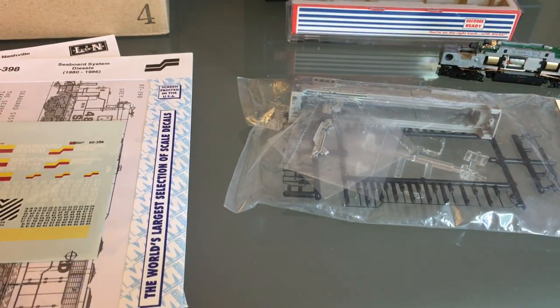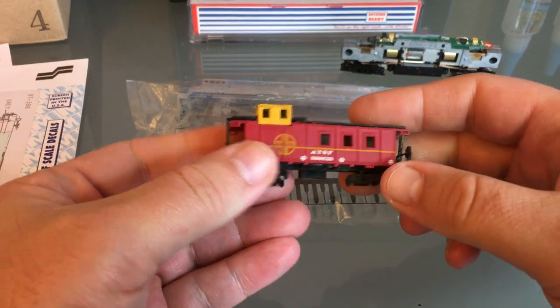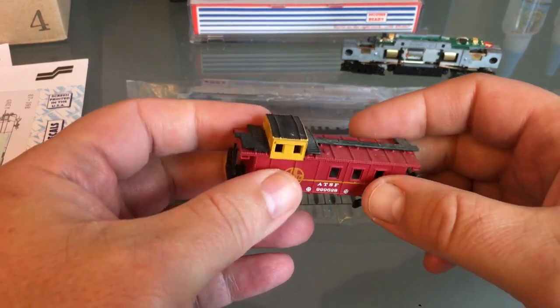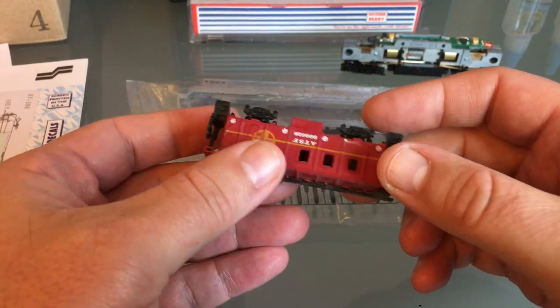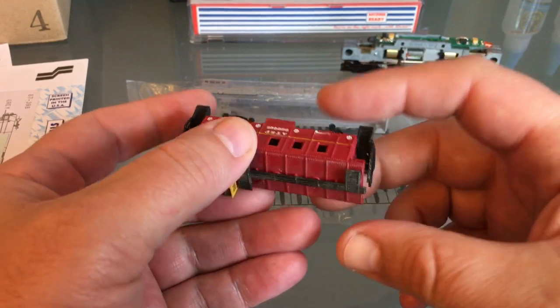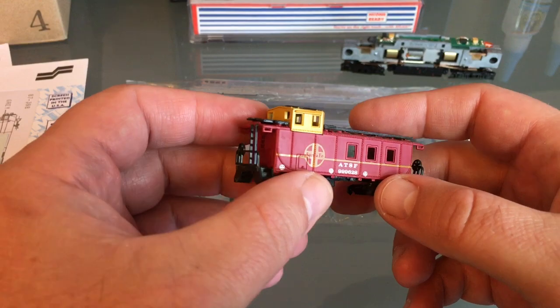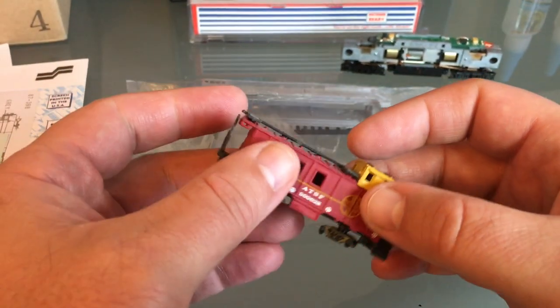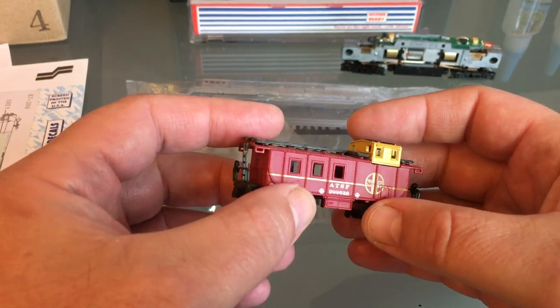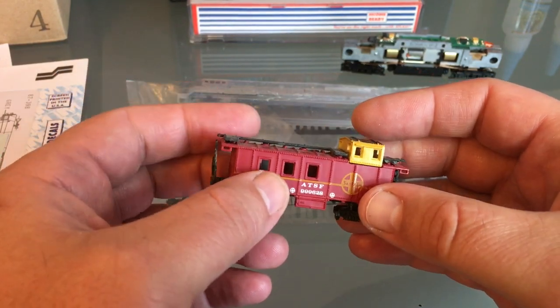Before I get to my engines, I need to do some practice. I just happened to have an old Bachmann caboose handy that I can practice on. I don't have an LNN caboose, so this is going to be my practice piece. If you're intimidated by custom painting your engine, start with some freight cars. So I'm going to get some practice and at the same time I'm going to make an LNN caboose.